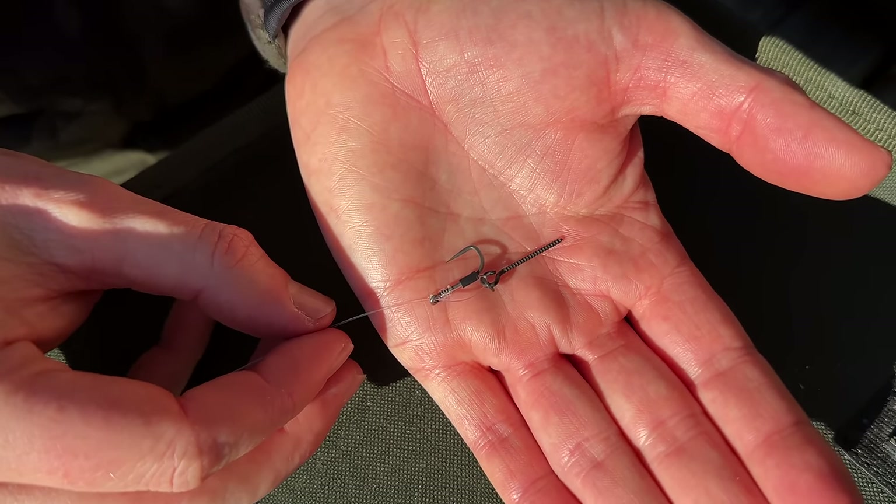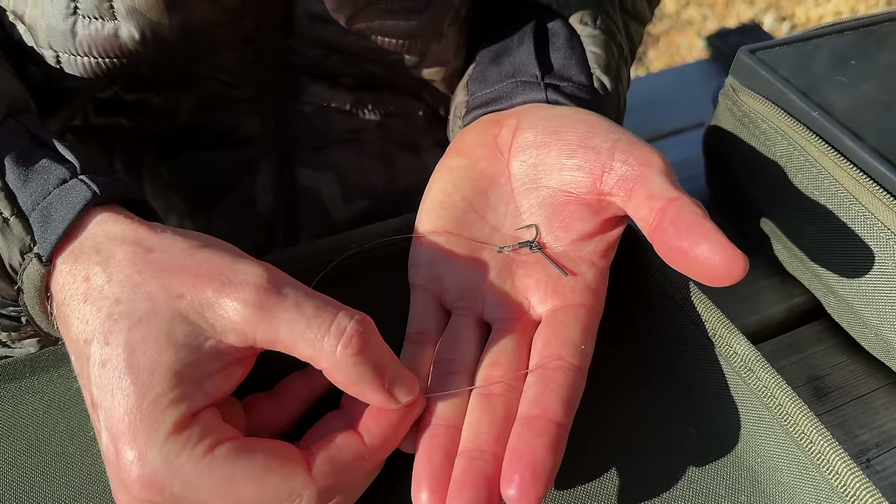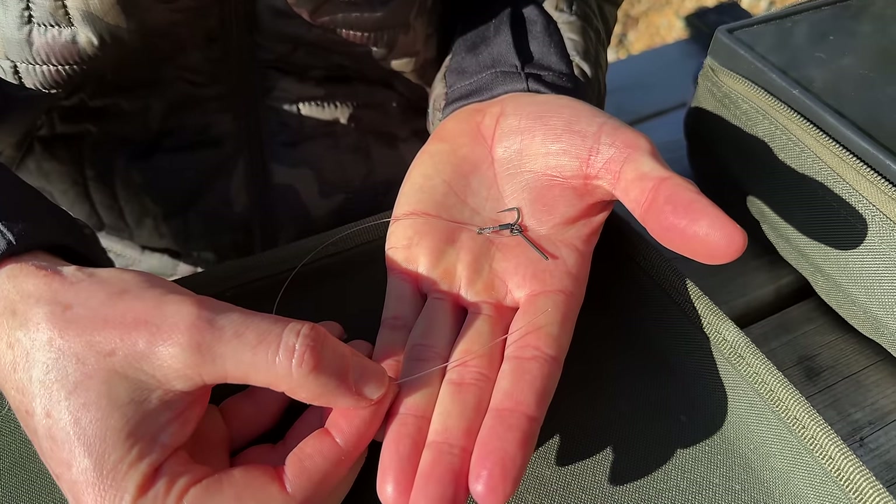You can just tie this direct to a swivel without any problem at all. My preference is actually to tie a loop in the top, and then I can quick-change these rigs on and off using a quick change swivel. I'm going to tie this with a non-slip mono loop knot, because I'm very confident in its strength. It's also a knot I've tied thousands of times. If you're more confident tying a figure of eight knot, then do that. This material is immensely strong anyway, so a few percent either way on knot strength isn't going to make any difference.